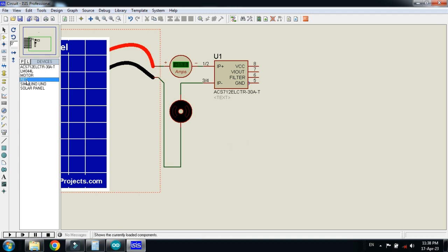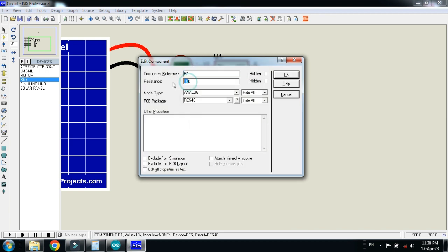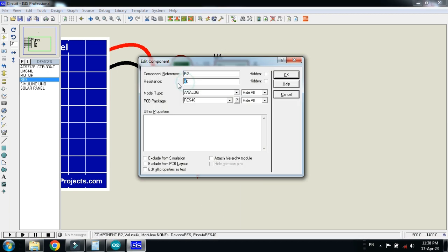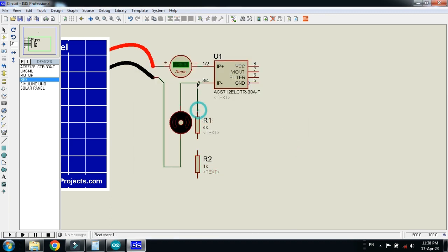Now connect the resistor. Make the VDF resistor as 4K and copy it. Place it here and make the value as 1K. Now make the connections and ground it.